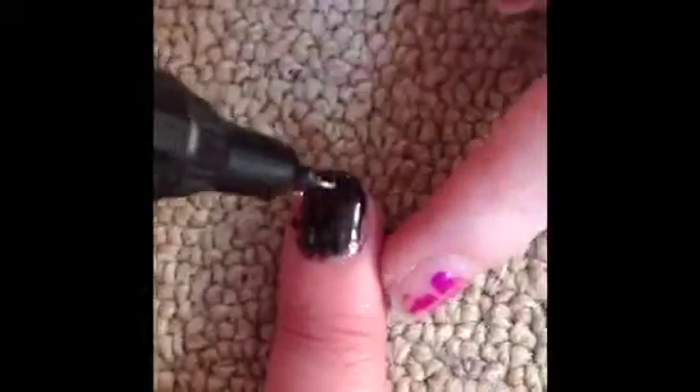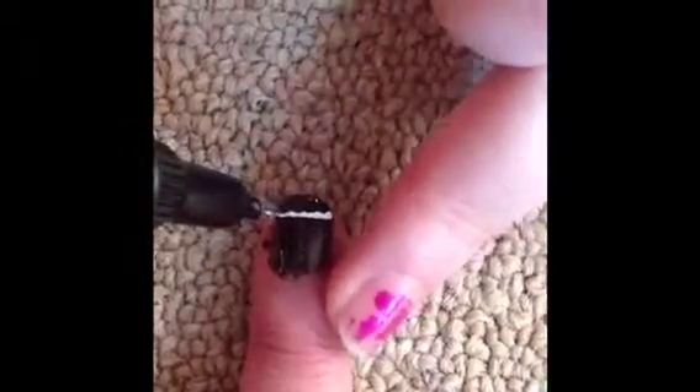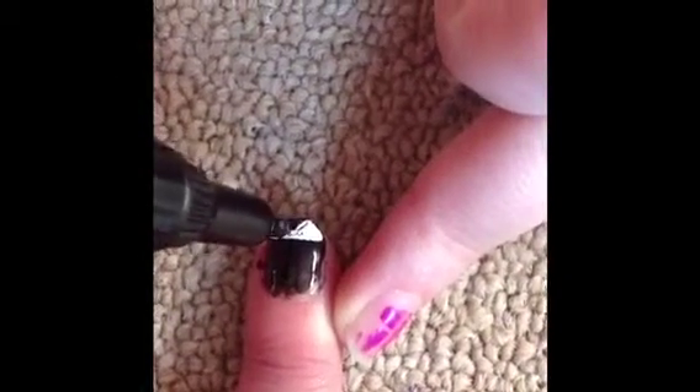Use your white nail pen or striper and make sort of a French nail tip shape on the top of your nail. This will be the white part on the Converse shoe — the tip of it.